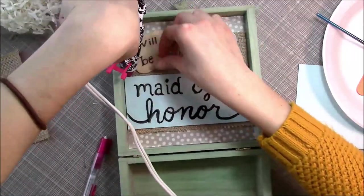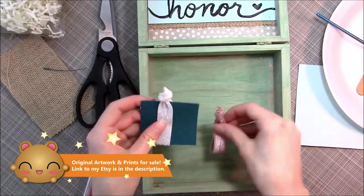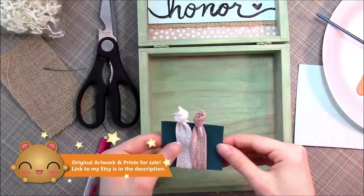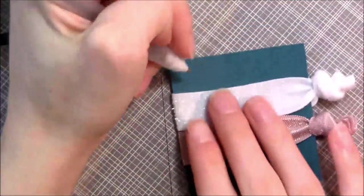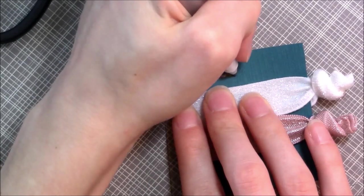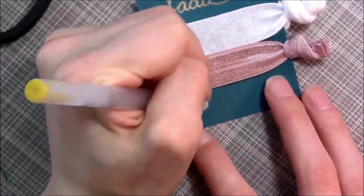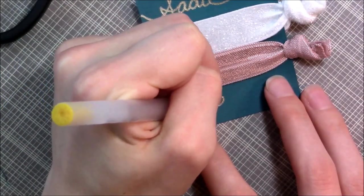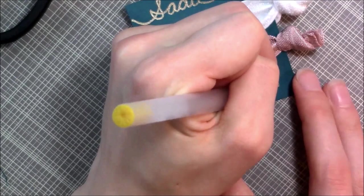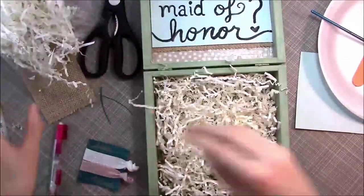Next, I'm going to decorate the little ribbony ponytail holder. I basically just put it on a dark teal piece of cardstock. Then I took a jelly roller — the same Sakura jelly roller brand from earlier when I wrote 'Will you be' on the piece of wood. Now I'm writing my bridesmaids' first and middle names, because when we were younger we would address each other by first and middle names — it was cool. 'Sadie Rebecca' is this one. I'm doing it in cursive, drawing it so it runs off the edges and looks all lacy — that made it look really fancy.